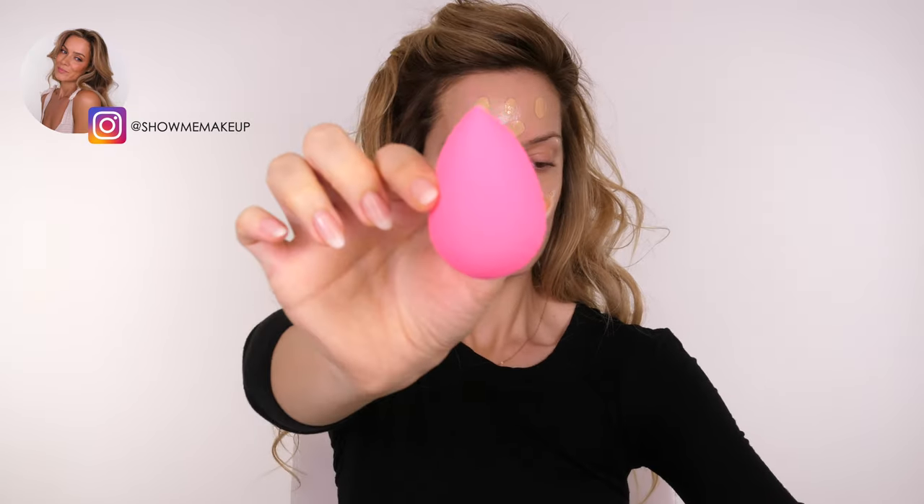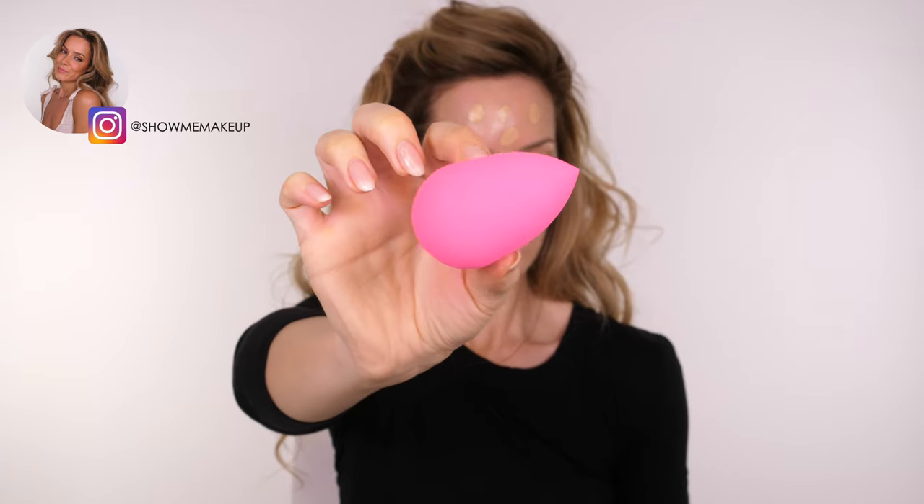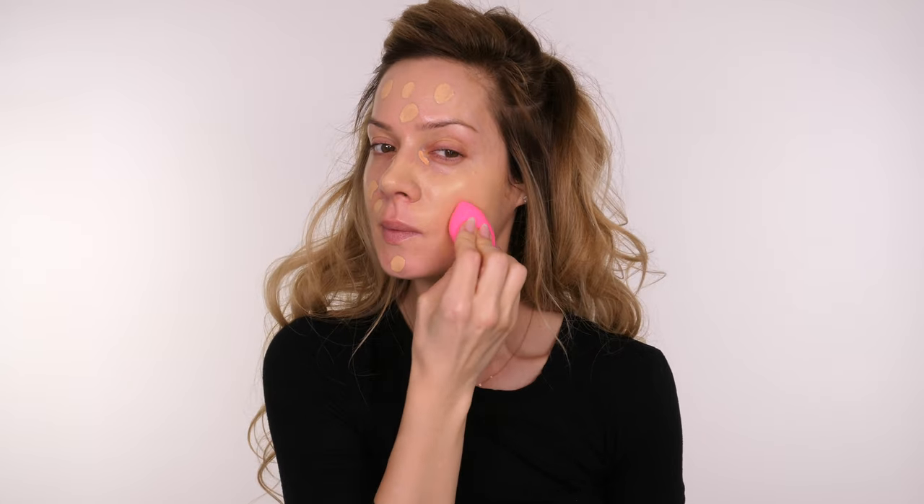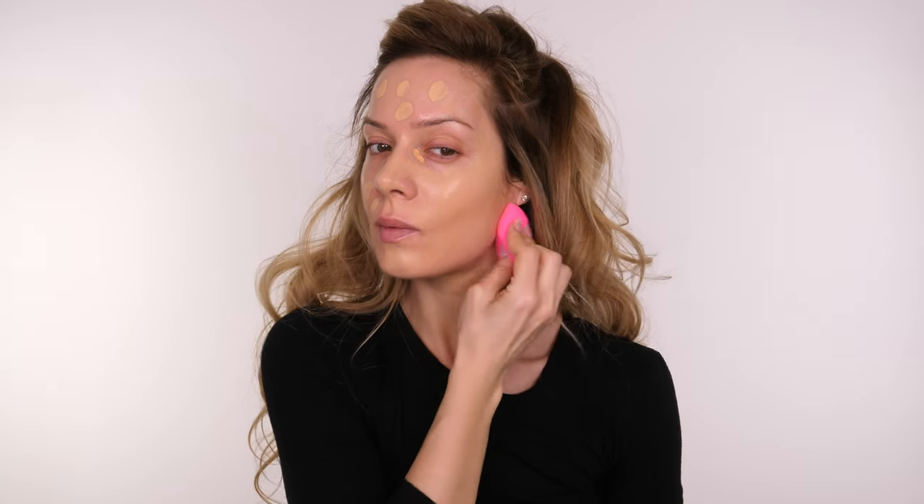When it comes to the makeup for your passport, you still want to look like you. We're not trying to pass ourselves off as somebody else, so just think of the makeup as an enhanced version of yourself — it just needs to be you on a good day. Remember, you are going to be having this passport photo for the next 10 years, so you don't want to go over the top and opt for trend-led makeup.